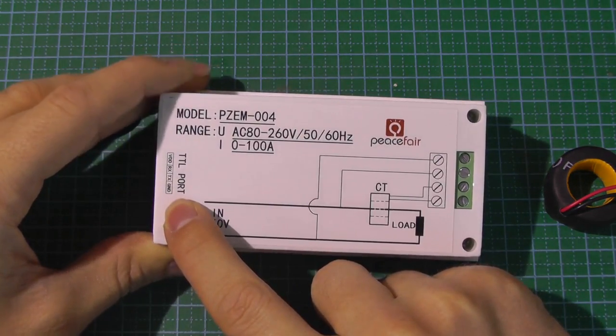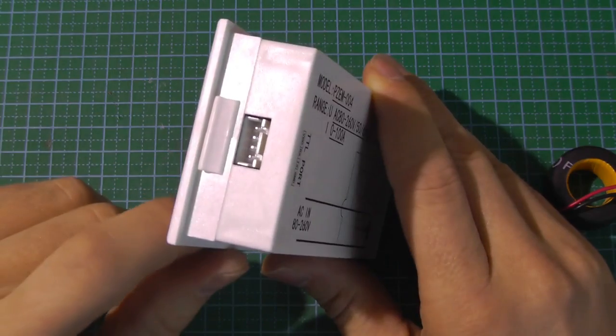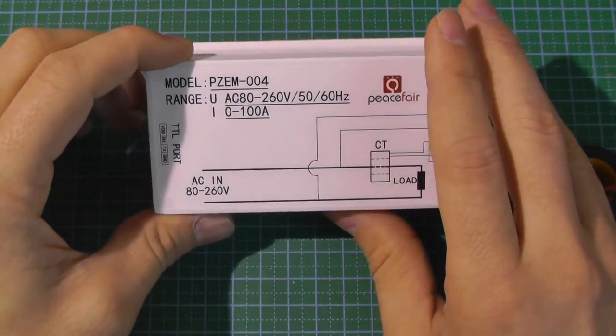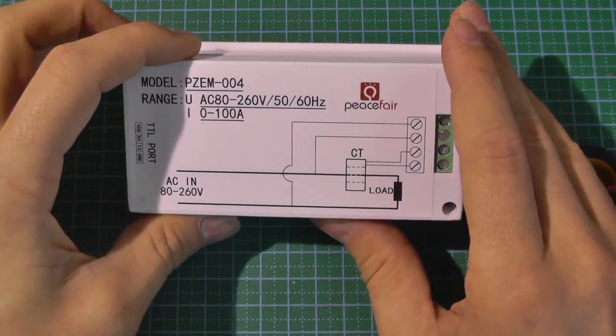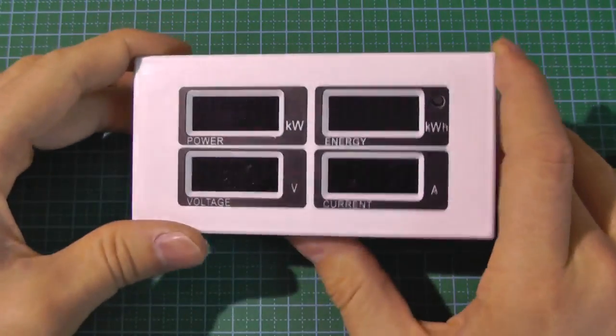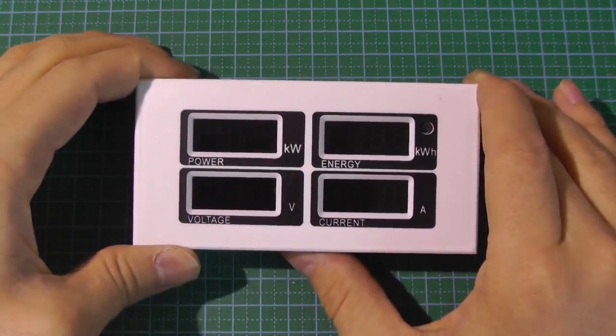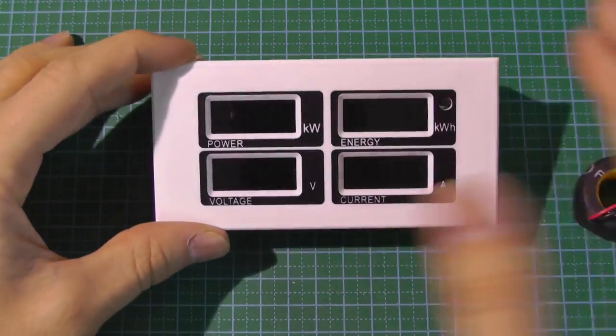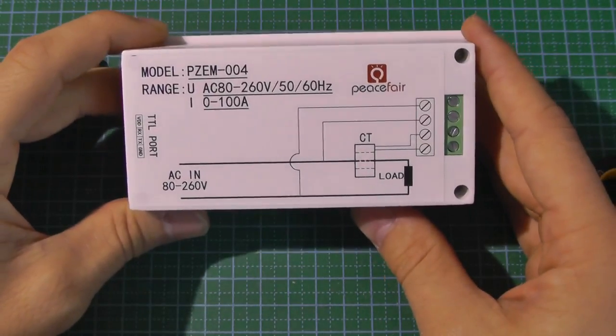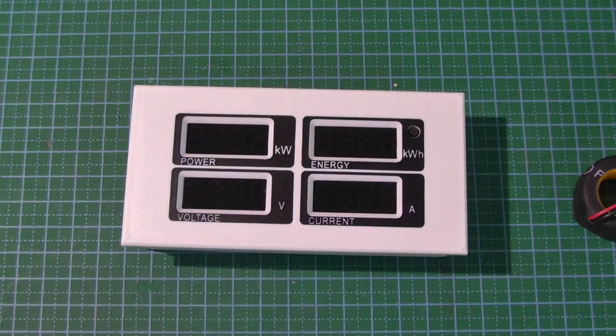On the other side, there is a UART port so you can query the measurements over serial. For this huge measurement unit, I paid a whopping $15 — and for $15 you get a lot of functionality. I wouldn't be able to build this device myself for $15.